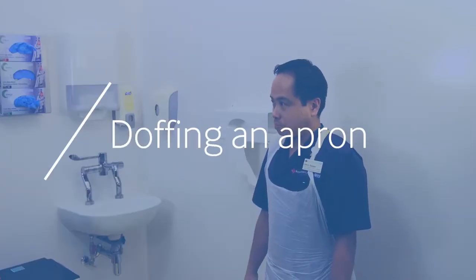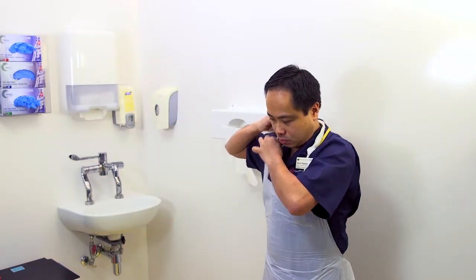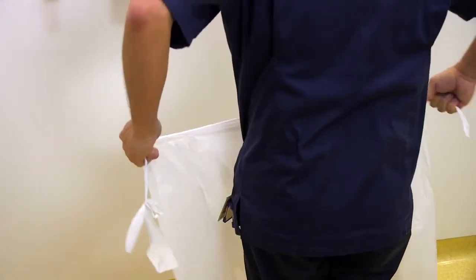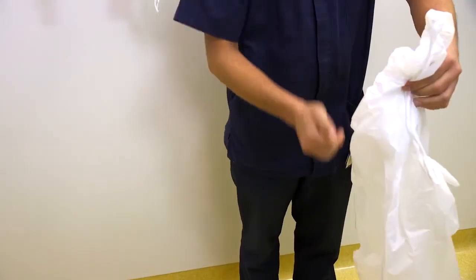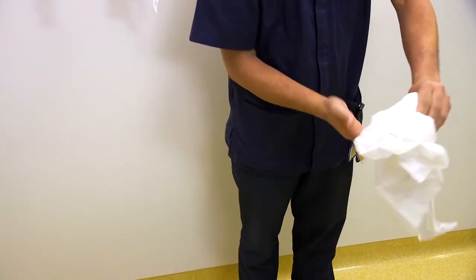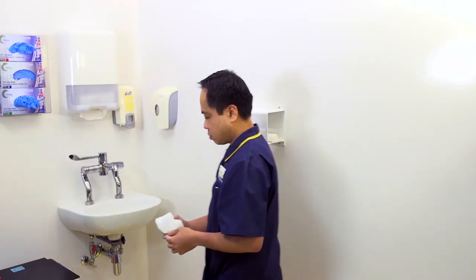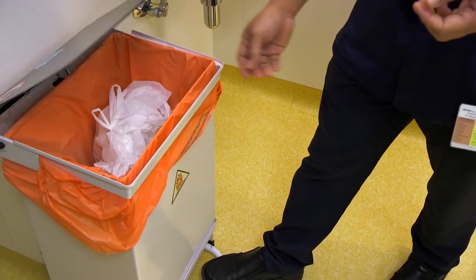Once aprons are used and are ready for removal, take off the neck strap by snapping and pulling forward and down. Break the waist tie, pull forward and fold all the outside surfaces inwards so all the contaminated areas are enclosed and there is no re-contamination of the wearer or the wearer's clothes. Discard into a waste bin.